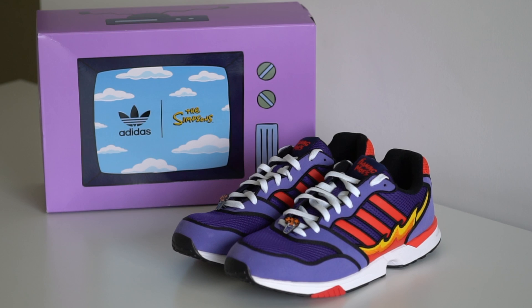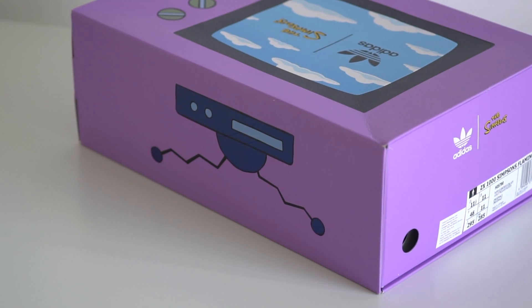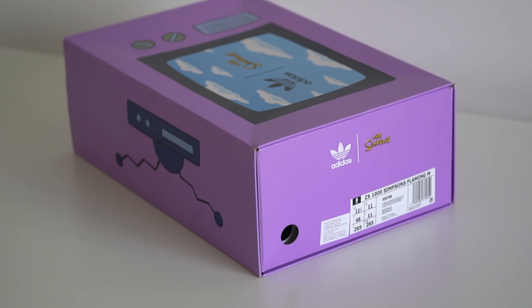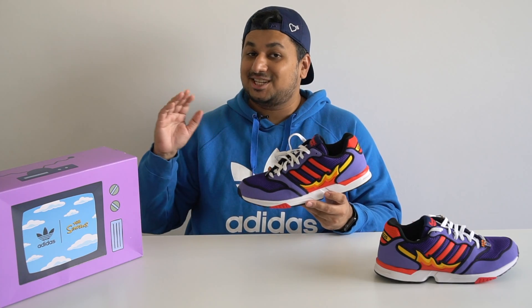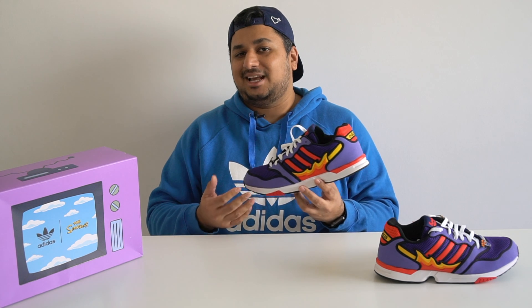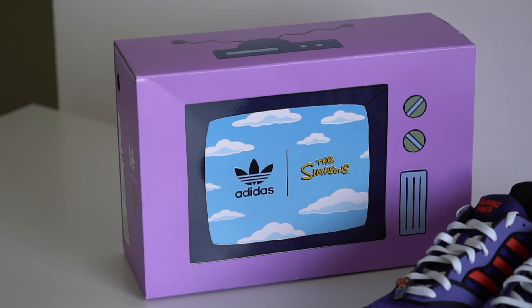Before we talk about the shoe, we've got to talk about that awesome box. There's a special box this time around designed to look like the purple TV set from the Simpsons, with the TV antenna on one side, the TV screen and buttons on the larger surface, and the Adidas and Simpsons branding along with the size tag on the side of the drawer-style box. Honestly it just looks great, and whoever thought of it at Adidas should definitely get a raise — it's just genius.